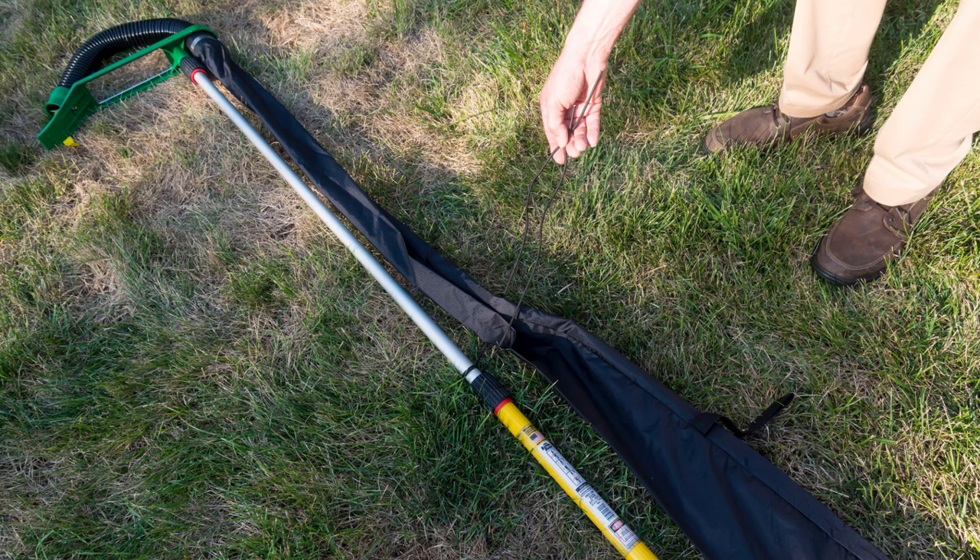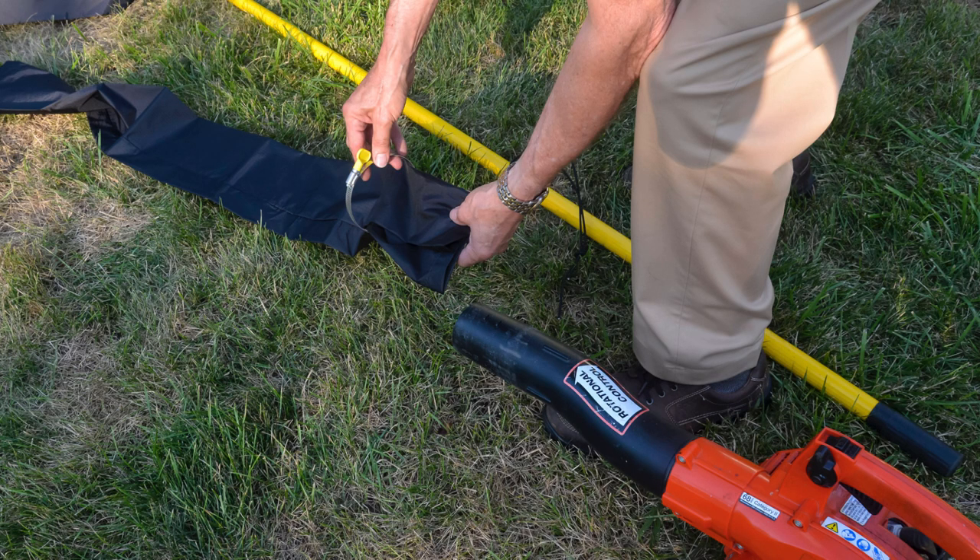Then you're going to spread out your ripstop nylon tube, and you'll want to lay out the ripstop nylon tube parallel to the painter's pole, so about the same length of the painter's pole, maybe a little bit longer. You're going to place the leaf blower at the end of the painter's pole, and now you're going to attach the ripstop nylon tube to the leaf blower.